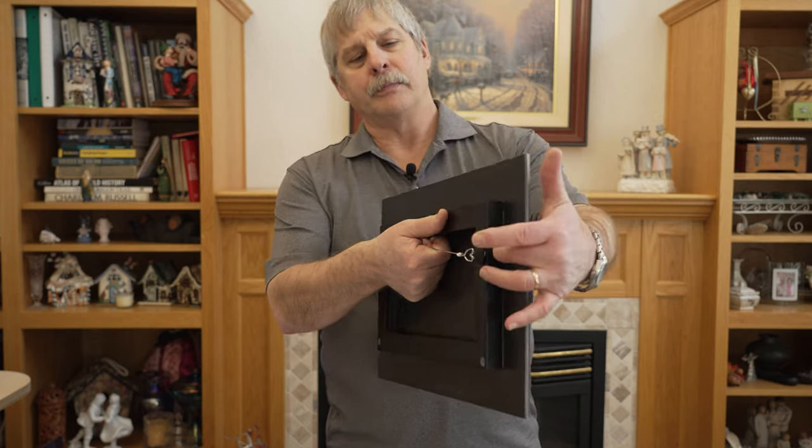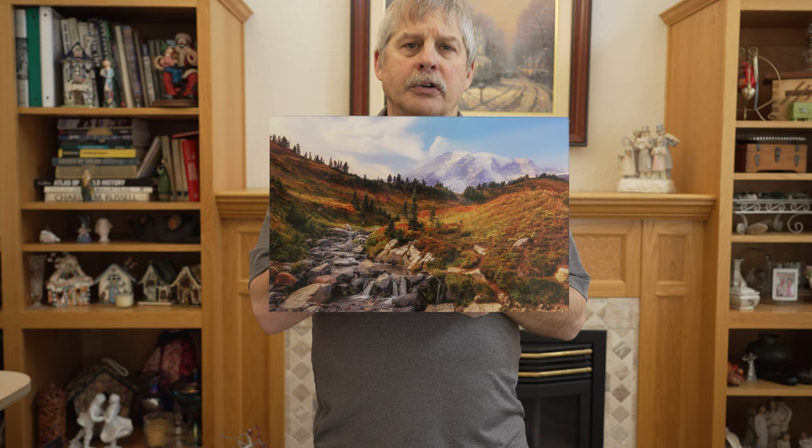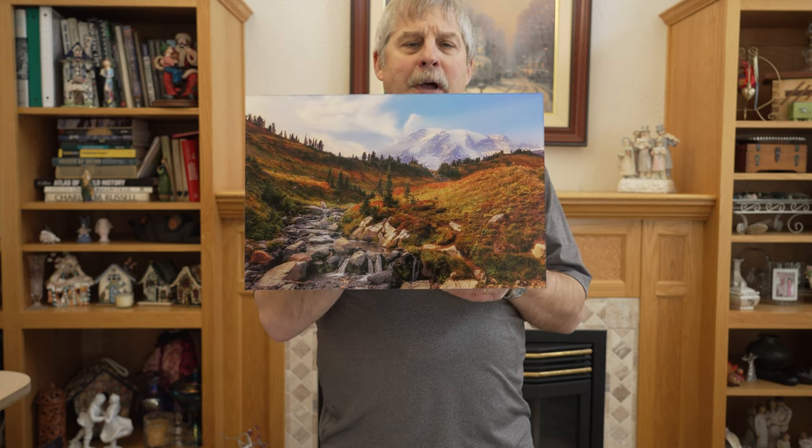They have a standout on them and they're ready to hang. Acrylic prints really make the colors pop and are vibrant. The colors almost look like they're backlit from the back of the image.